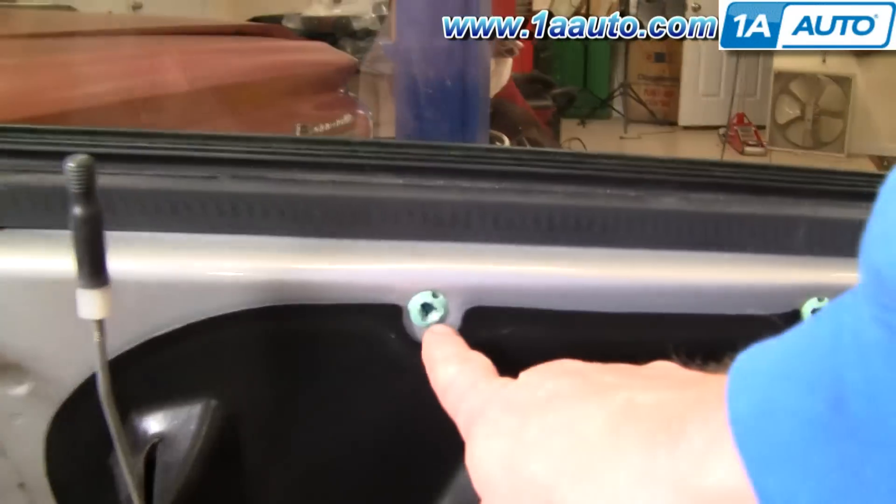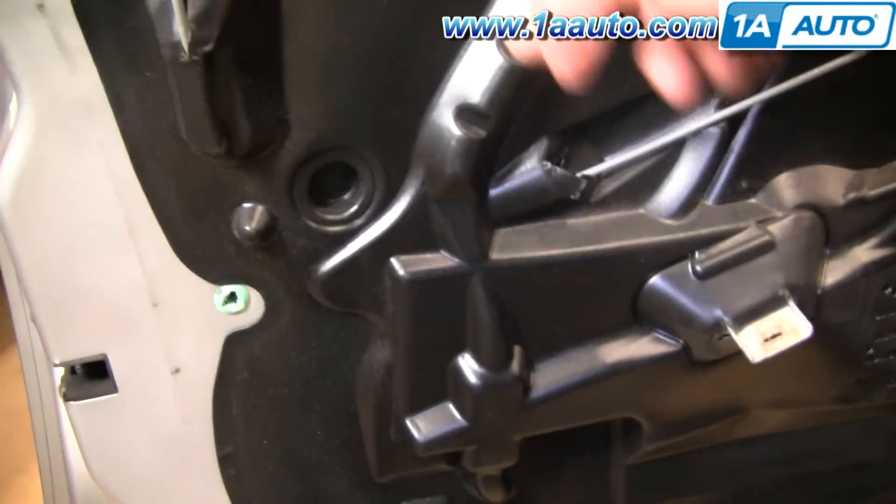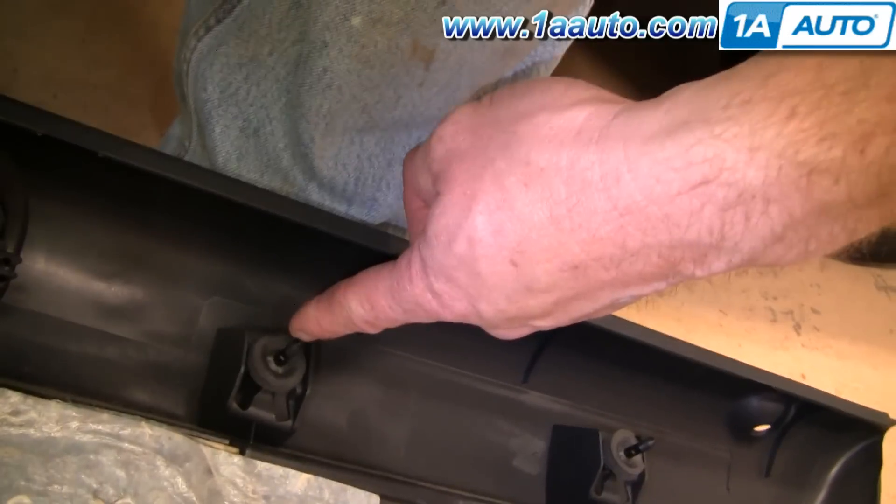Once your door panel is off, you want to check these aqua clip pins here, because there could be pins stuck inside them. Use a pair of pliers, pull the pins out, and then reinstall them on the inside of your door panel.